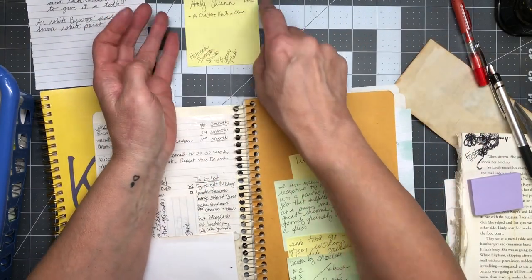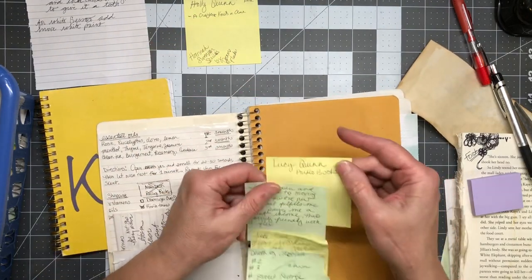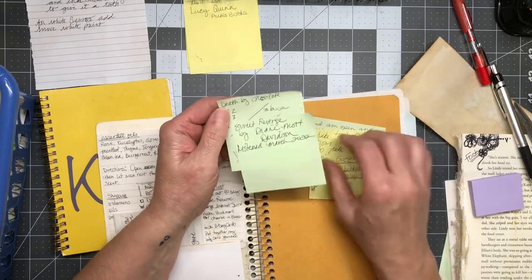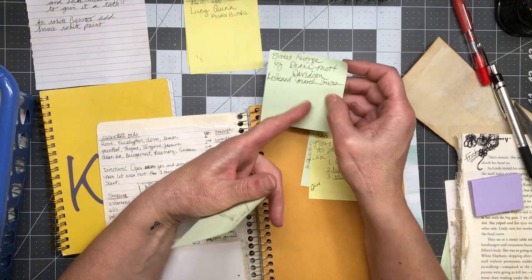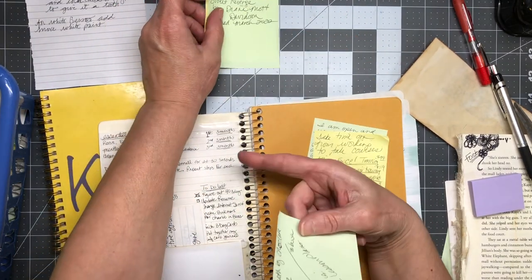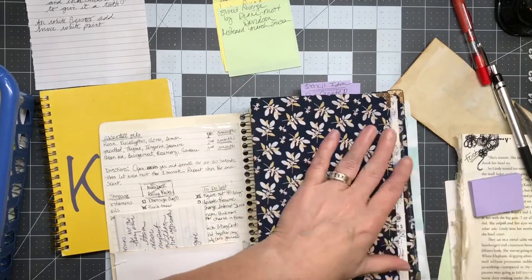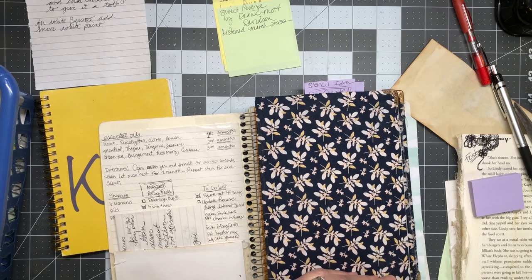I'm taking this out. I have books listed — Hannah Swensen series by Joanne Fluke, Holly Quinn cozy mysteries, Lucy Quinn audiobooks. I'll put those all in books. Affirmations — done. Sweet Revenge by Diane Mott. I was writing down when I listened to them because I was trying to delete stuff. Maybe that little book will be for tracking my audiobooks and courses and classes.